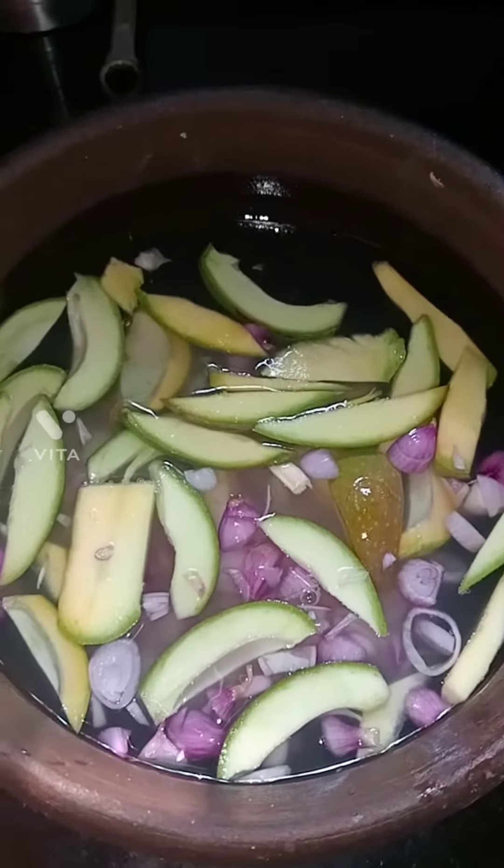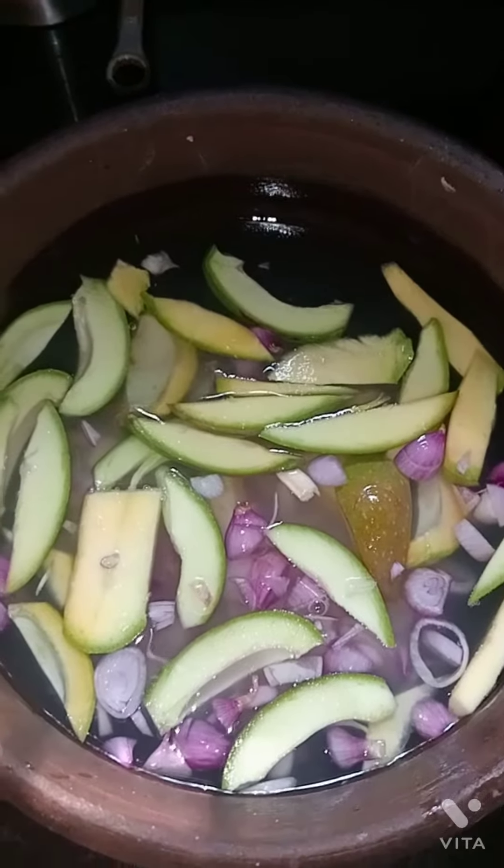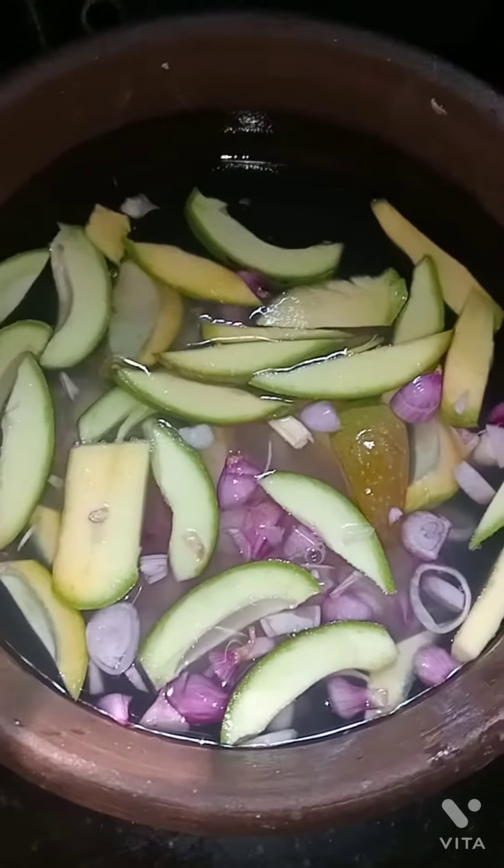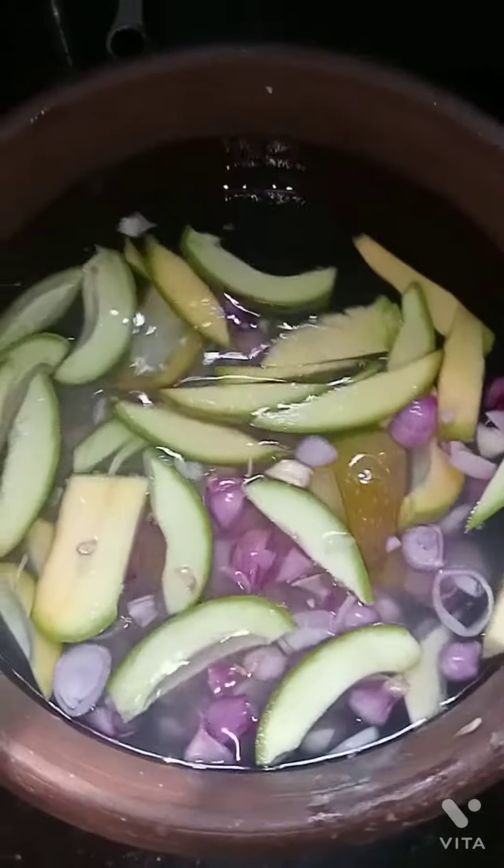This one is a tomato, and the tomato is a tomato. That's a tomato, and the tomato is a tomato. We have the tomato.